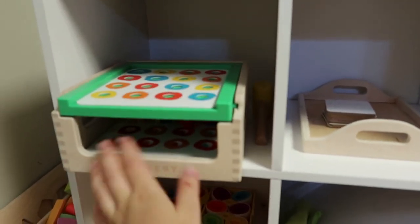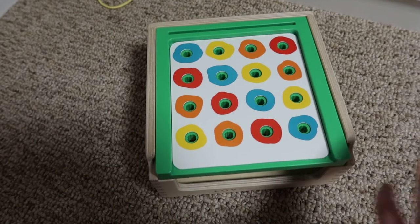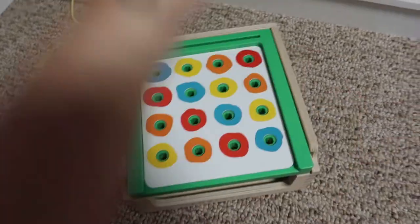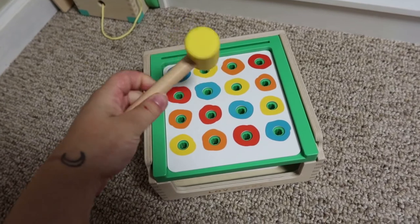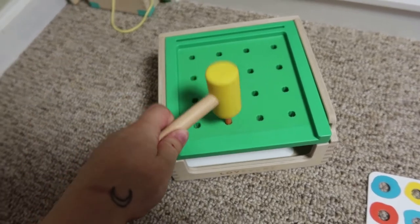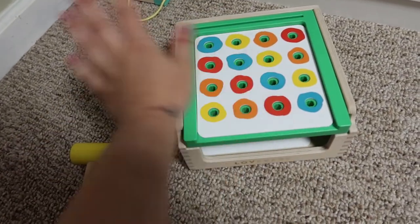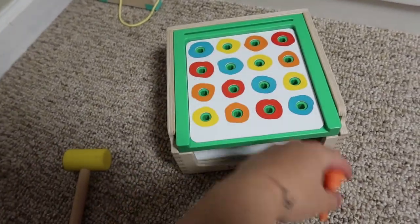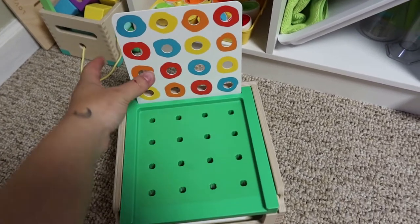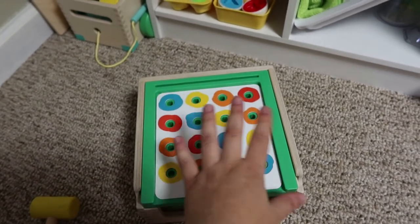The first activity on the shelf is a hammering board. This toy is very versatile and can be used for a number of different skills. Luca loves matching in any way, shape, or form and is obsessed with tools, so this is the perfect toy. It comes with a little mallet and pegs inside. You can practice just hammering, or put on one of the double-sided cards to practice color matching, or mount it up and have them match it to the board for more challenge. He's kind of mastered the simple patterns and is now moving on to more sporadic patterns.